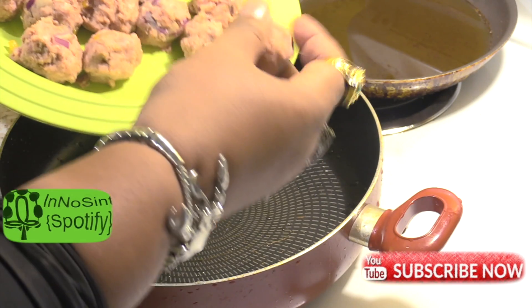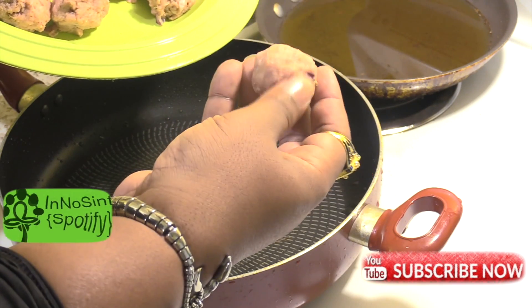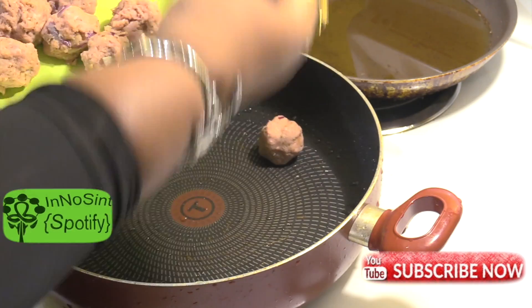Make sure to give them one last check over. Make sure it all seals up so the cheese won't ooze out.